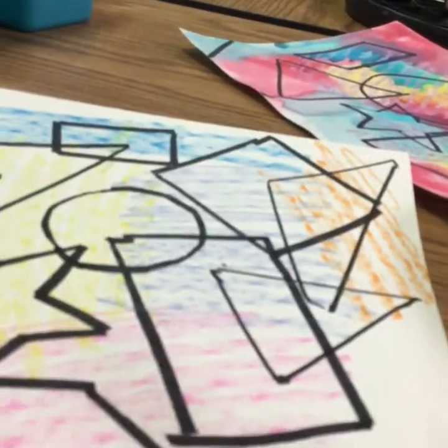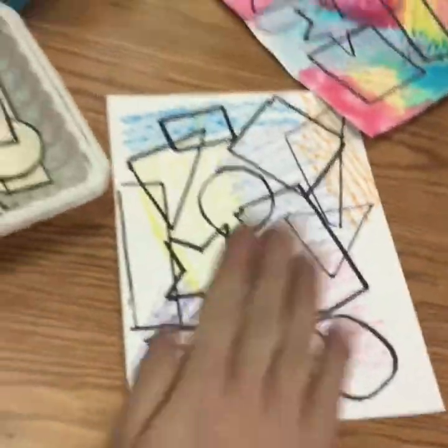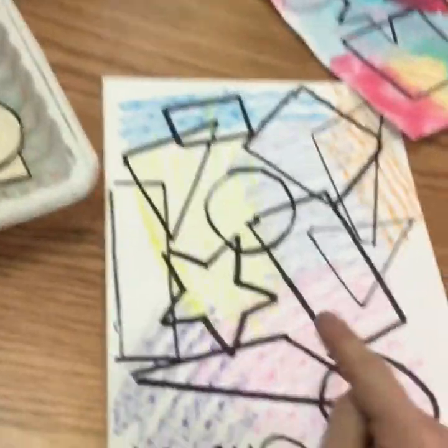Now that I'm done, I'm going to put all of the crayons back in the bag, zip it up, and put it back in the bin. Make sure that your rubbing plate is put back in the box so that someone else can use it. All shapes need to be collected — if there's any on the floor pick them up and put them back in the container on your table. Then please raise your hand.